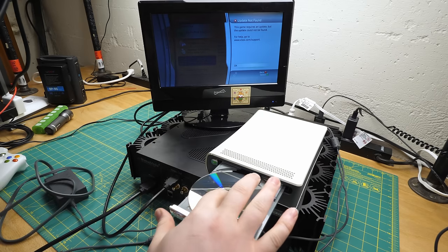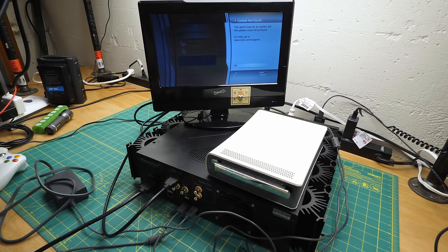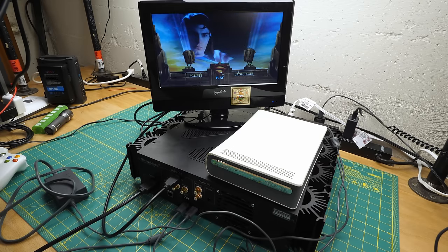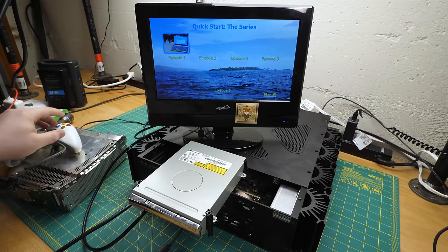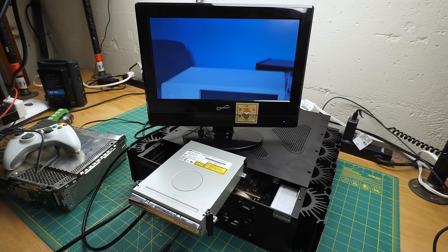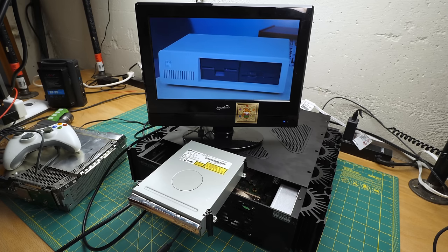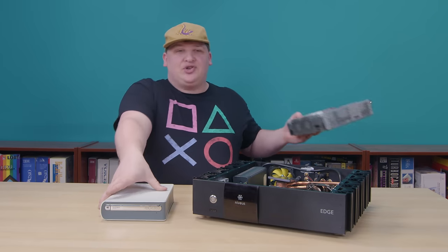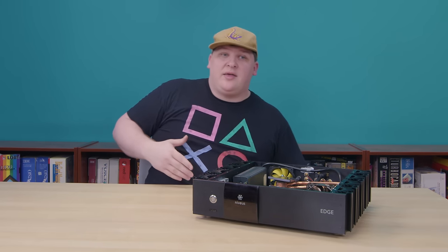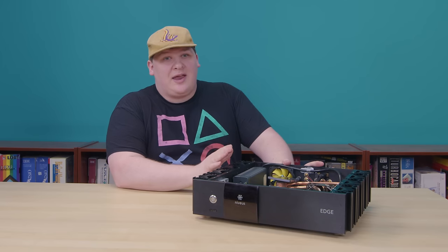Some people did think to ask if it would at least play normal DVDs, and yes, it will. But to my surprise, I found that the internal drive will also play them, even if it's not matched to the console. I guess the key verification only comes into play for games. But anyway, in short, it's all dead ends. There is no way to make the 360 that we saw in the last video play a game ever again — except to mod it.